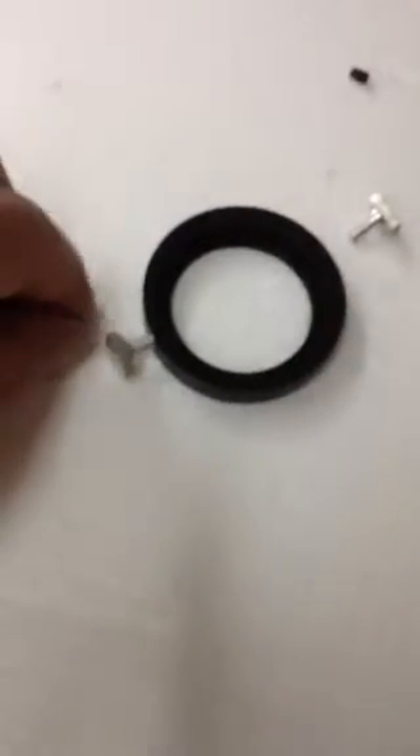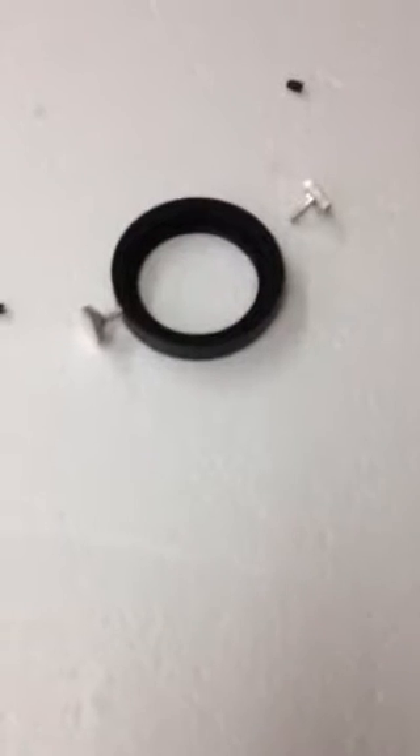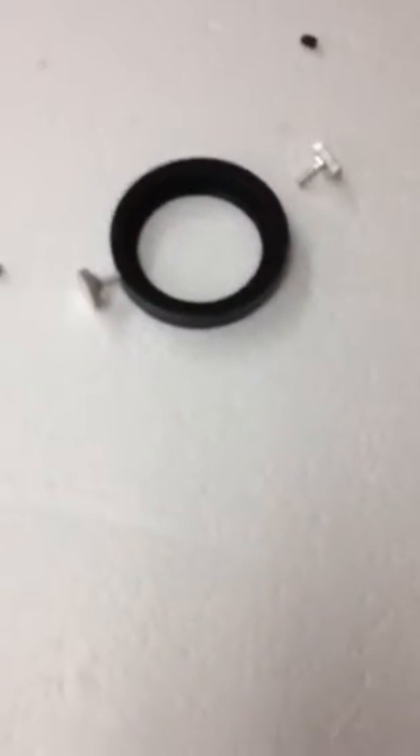Often we'll include extra set screws and some extra thumb screws so that you can decide what you're going to use. Thank you.